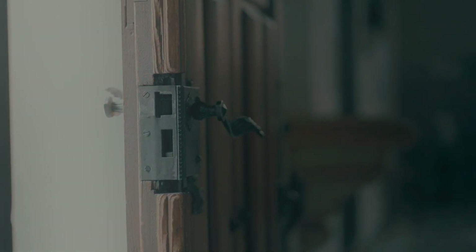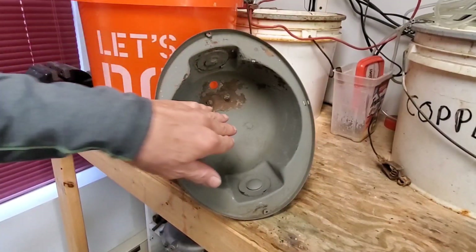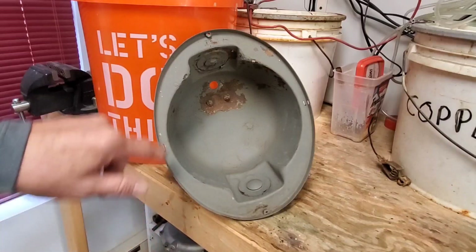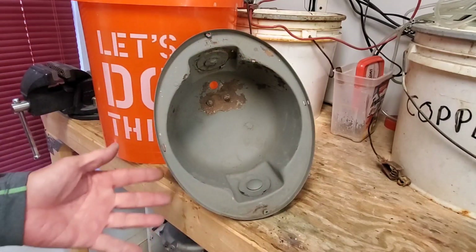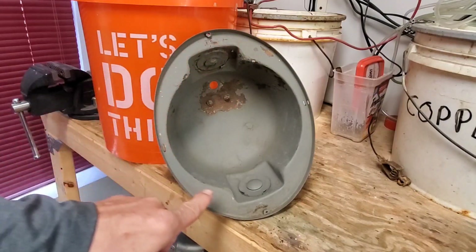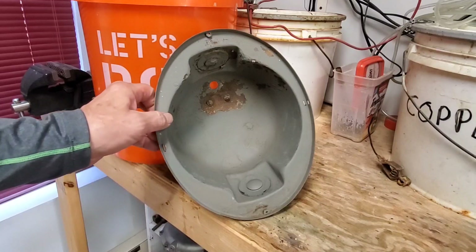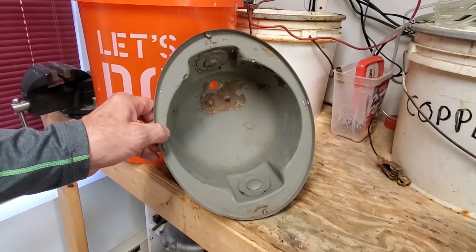In this video we're going to show you an alternate method using electrolysis to remove both paint and rust from an antique part. Here's our subject part today — you can see it's got a lot of rust. It's another case of putting primer right over rust, which you don't want to do. We're going to remove all this primer and rust using a different formula and method of electrolysis.